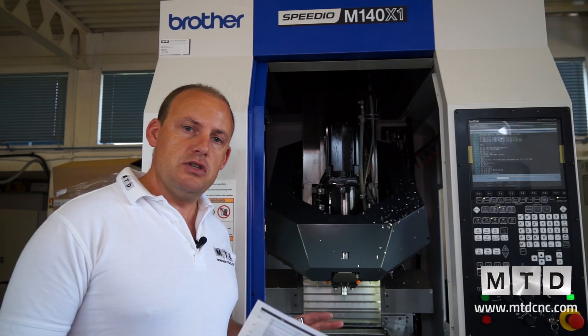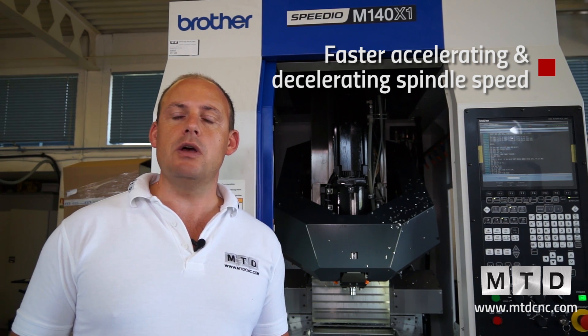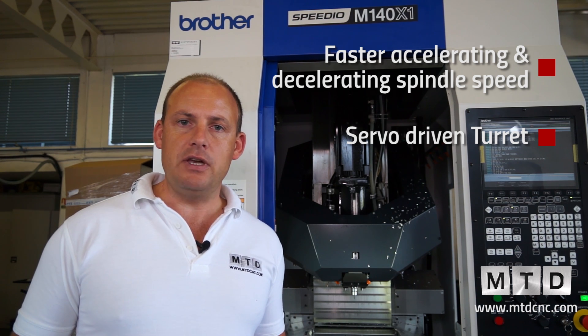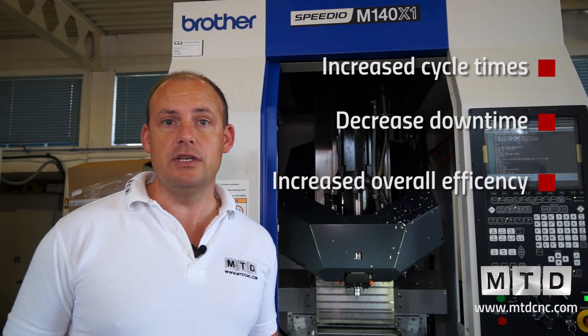In addition to the different concept of machine, some of the differences with the new range of Speedios include a faster accelerating and decelerating spindle, and also a servo-driven turret. Both of those features together give you much faster cycle times, give you less downtime, and basically eliminate wasted time.